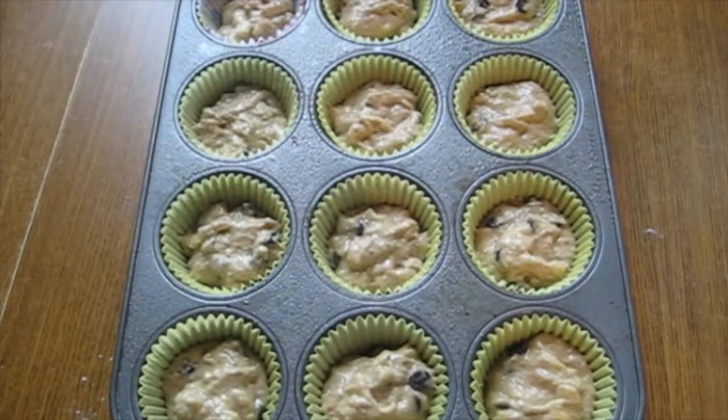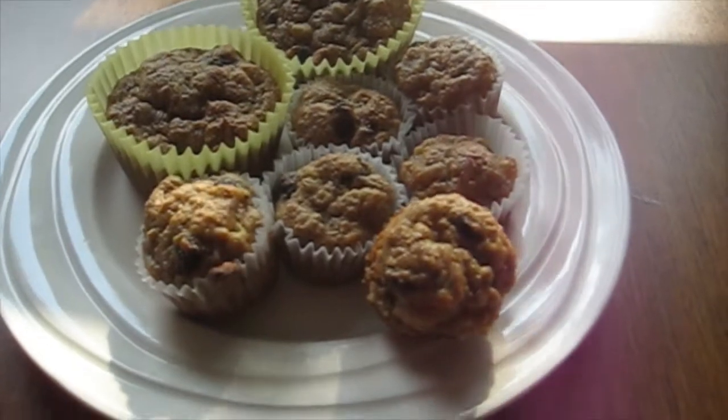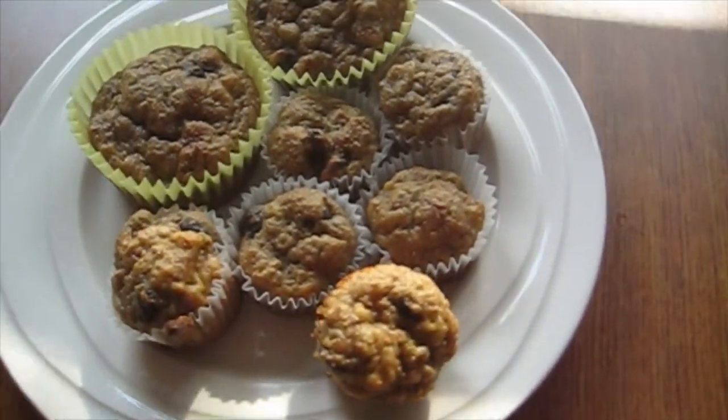Line your muffin tins and spray with cooking spray, then bake in a 350-degree oven for about 30 minutes. The mini muffins take about 15 to 20 minutes.